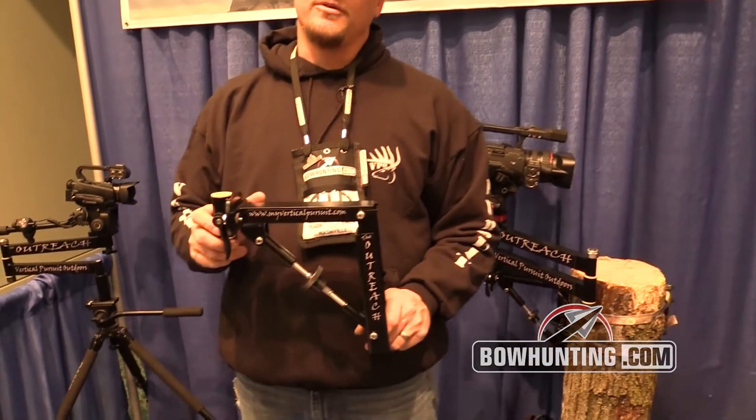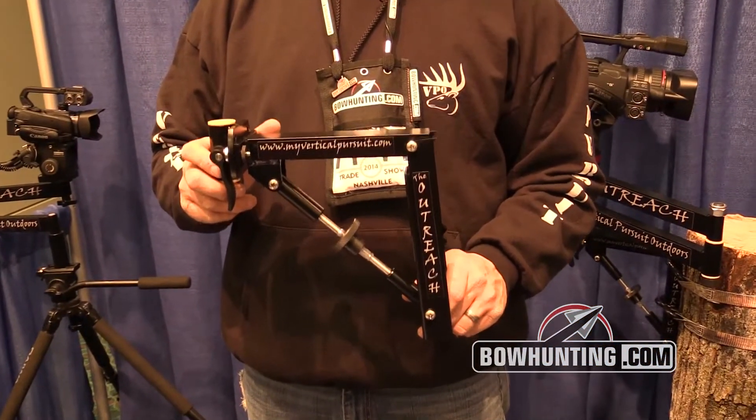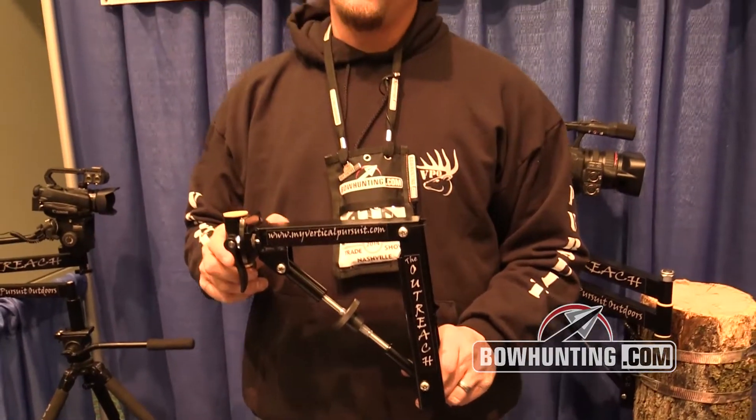I'm here to introduce to you today the Outreach, and what this is, it's a camera arm. This right here is the base. It's new for 2014.